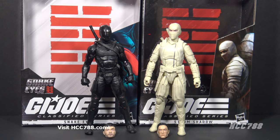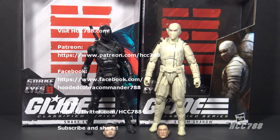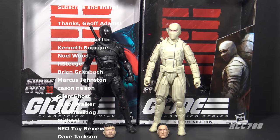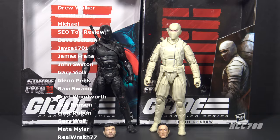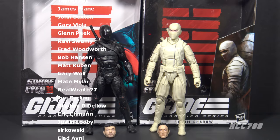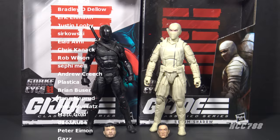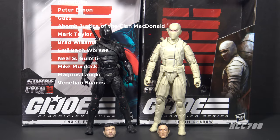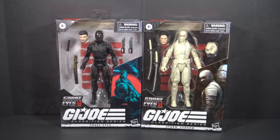That was my review of the GI Joe Classified Series movie versions of Snake Eyes and Storm Shadow. I hope you enjoyed it. With the alternate heads like that, it looks like they decapitated the actors — not fair, the movie wasn't that bad. We will get back to vintage GI Joe soon, but I hope you don't mind some modern GI Joe in the interim. I do have a Patreon — please support me so I can continue to do these reviews. Thank you for watching, and until then, remember: only GI Joe is GI Joe.